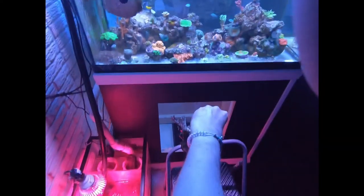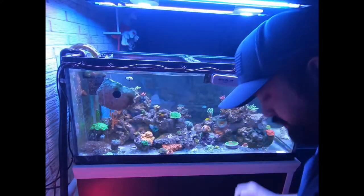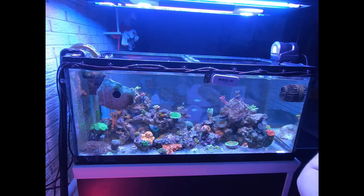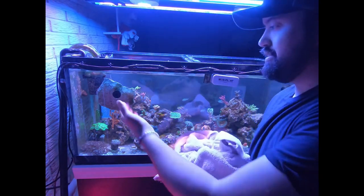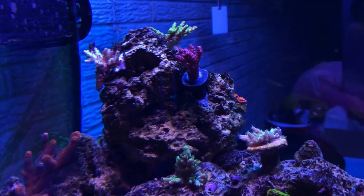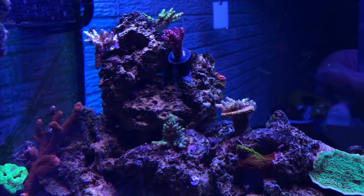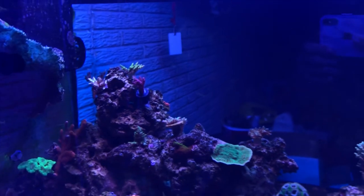I got this unknown red Acro — I don't know what it is. That's supposed to be a bluette pink tip and that's a blue tip stag, so it should be good now. I'm going to place this guy back in the tank very carefully. Right in the tank — good to go. It looks amazing in that spot. I'll get that floating rock out of the way. There it is, looking nice on that rock with those other Acros. Thanks for watching.